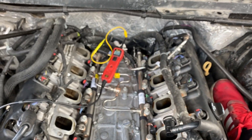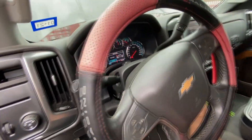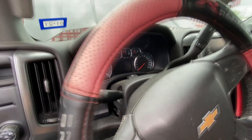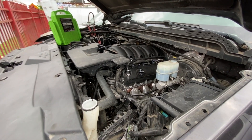We got the intake manifold installed. I went ahead and cleared the codes using my scan tool — the ThinkTool Pro. Now it's the moment of truth. Let's see if this thing starts up. There you have it — we are back in business.